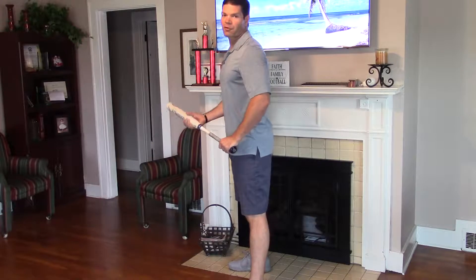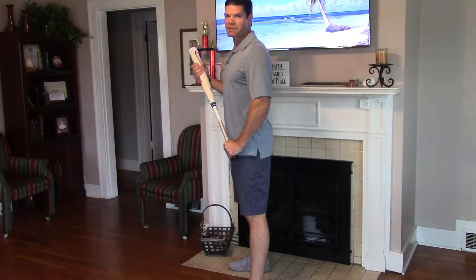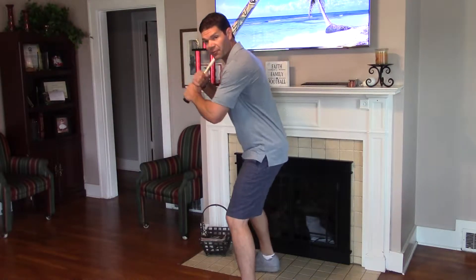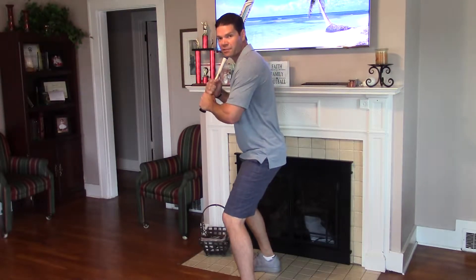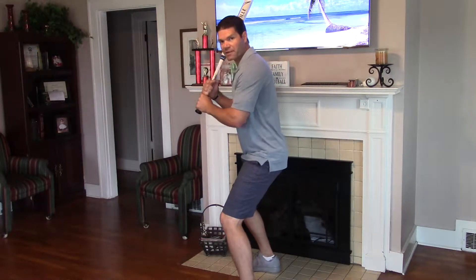Hey girls, got a little bunting homework for you. This is just some work to do for the next couple of days until we're practicing again. What I want y'all to do is start from the hitting position and then go into the bunting position after she pitches the ball. That's all we're practicing really.